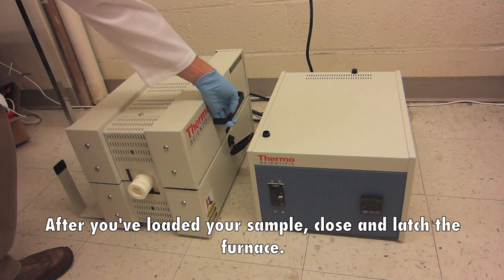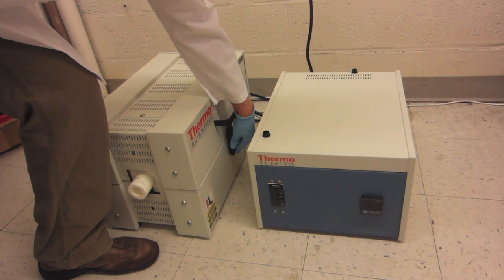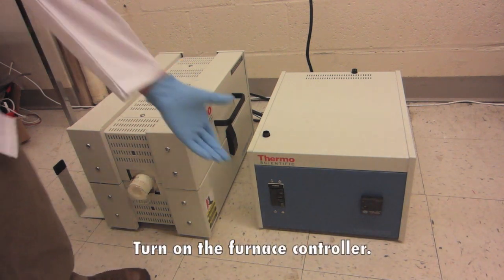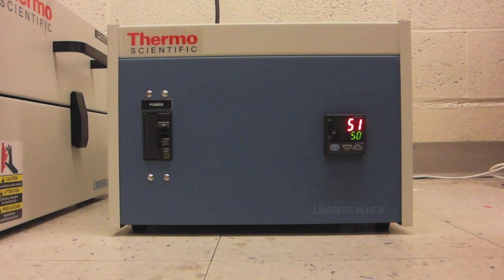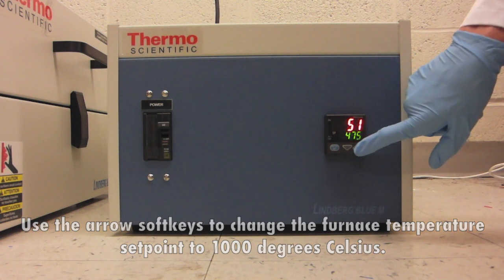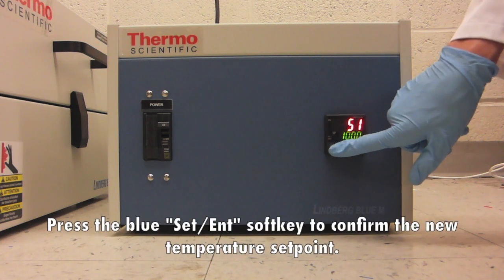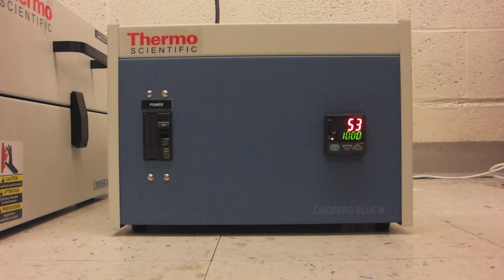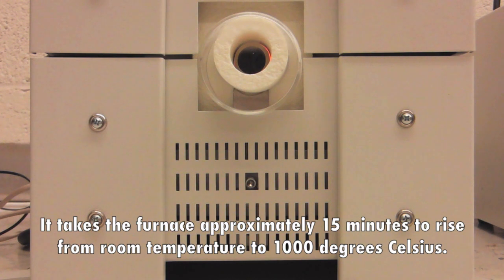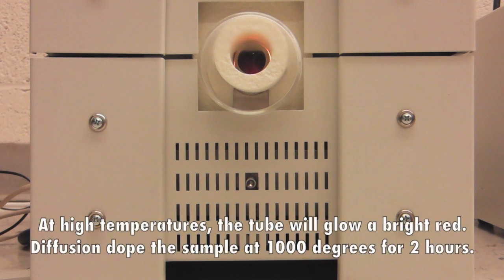After you've loaded your sample, close and latch the furnace. Place the cover on the tube adapter and turn on the furnace controller. Use the arrow soft keys to change the furnace temperature set point to 1000 degrees Celsius, then press the blue Set Enter soft key to confirm. The temperature should rapidly start to rise — it takes the furnace approximately 15 minutes to rise from room temperature to 1000 degrees Celsius. At high temperatures the tube will glow a bright red. Diffusion dope the sample at 1000 degrees for 2 hours.